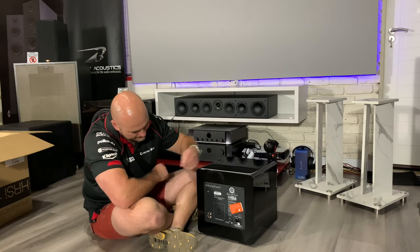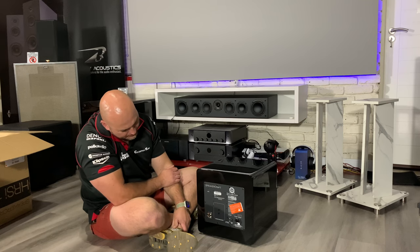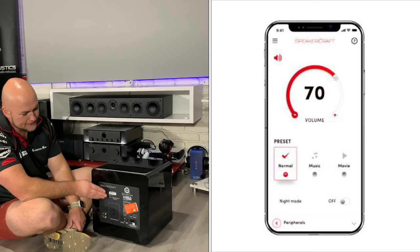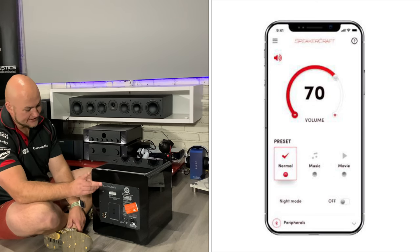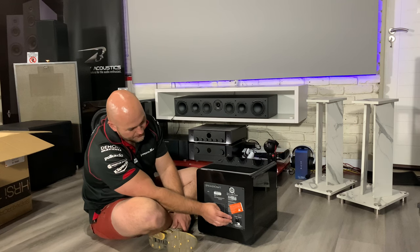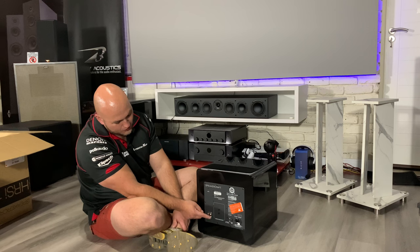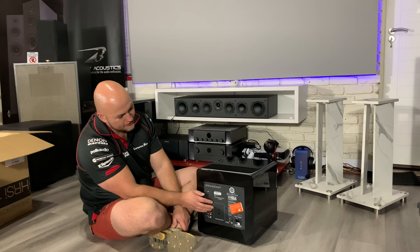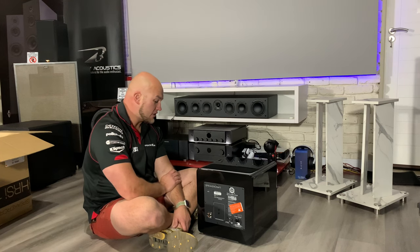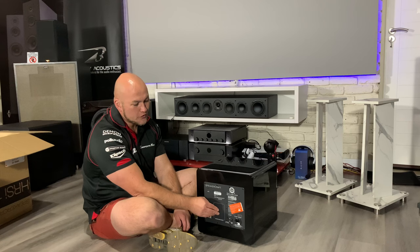At the back it's a much different amplifier to the other one — this is minimalist. It has app control, like the SVS, so I was wondering where the volume and controls were. Power in, hard on/off, LFE, and your RCAs. So your app control. I'm going to start testing these and I'll let you guys know what I think, then we'll put them up against some of your favorites.